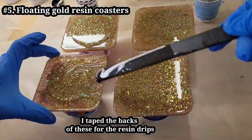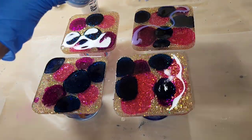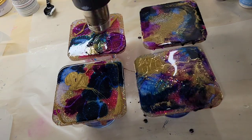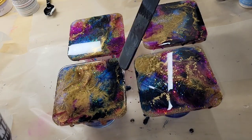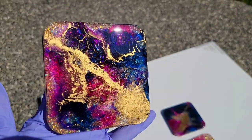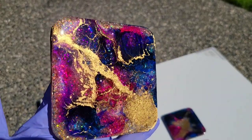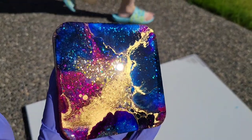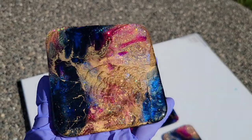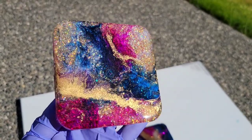Let's make some floating gold resin coasters. I poured gold glitter into coaster molds, popped them out, taped the backs, and added one ounce of clear to each coaster. I added some alcohol inks, went in with some blue interference mica powder and some floating gold mica powder, then hit them with my heat gun on high to blend everything and bring that floating gold pigment up to the top. Added a little bit of clear, and here we are the next day — I pulled the tape off the back. This technique is a great way to revamp resin coasters that didn't turn out how you wanted; you can do a layer of artwork just like this on top and have some beautiful coasters.